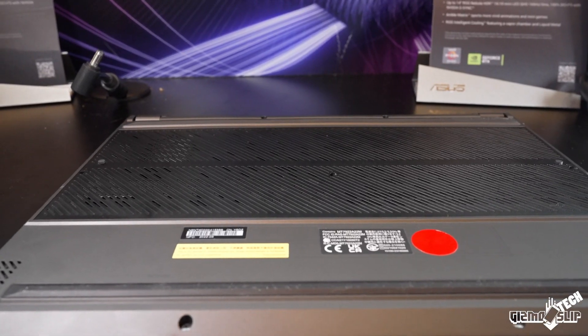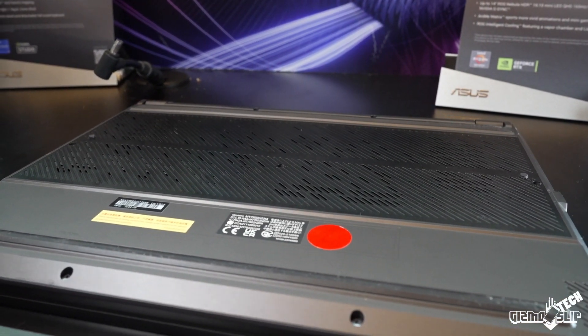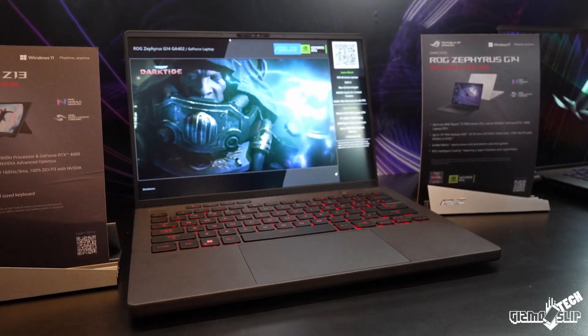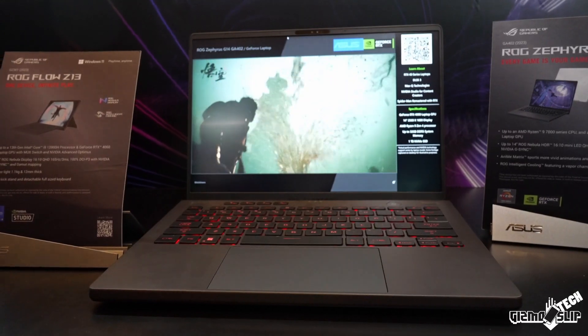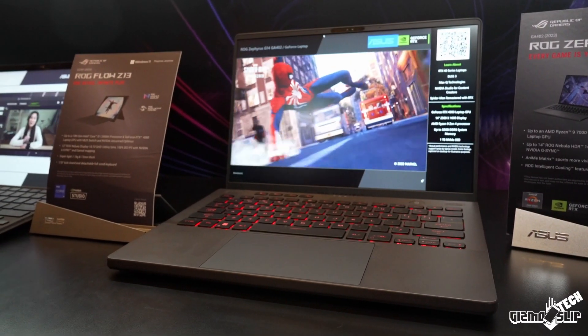Another great improvement for the G14 is the 165Hz 16-by-10 QHD display with up to 600 nits peak brightness and a very fast 3ms response time — at least that's what Asus is claiming. This really shores up one of the greatest weaknesses the G14 had in the past, which was a slower response time for the display.